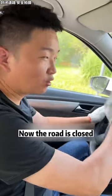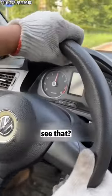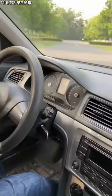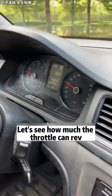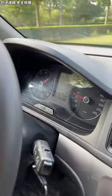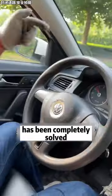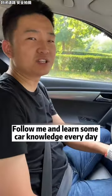Get in the car — the road is clear, let's take a lap. See that? This power! Let's see how much the throttle can rev. Hang in neutral — it's been a blast! It seems the problem has been completely solved. Is it very simple? Follow me and learn some car knowledge every day. Take care, thank you.